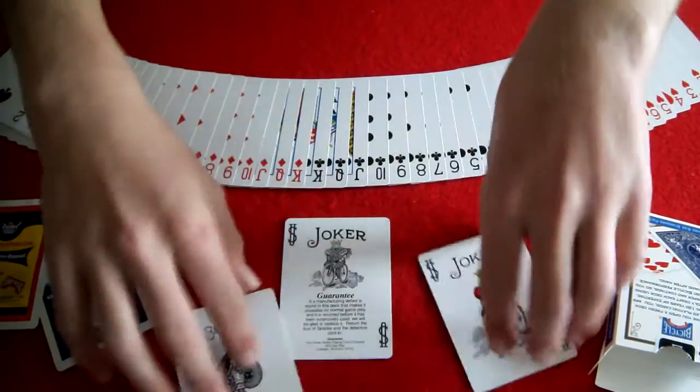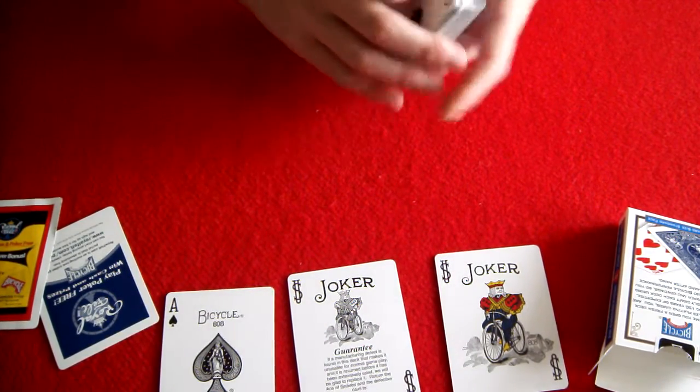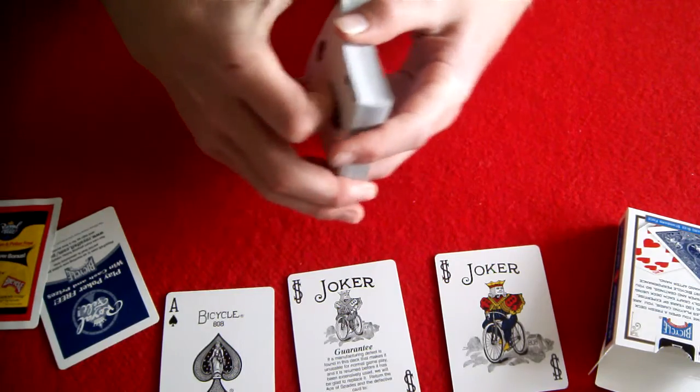It spreads right out of the box really nicely. It is air cushion finish, so that's kind of a given. These dribble alright — no complaints.